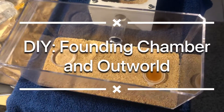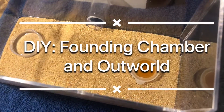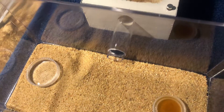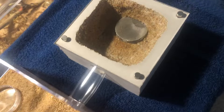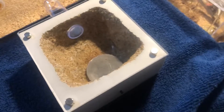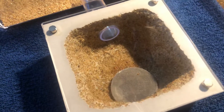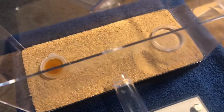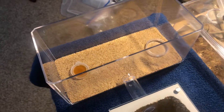Hello and welcome back to the Antterium. In today's video I'm going to show you how I made those founding chambers I've been using for the Neoponera queens. These are very basic and will include one chamber and one water tower. This design can accommodate many different kinds of ants, though this one in particular was made specifically for Neoponera, with larger tunnels and a larger space because they're a very large ant.